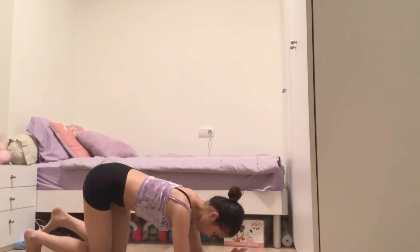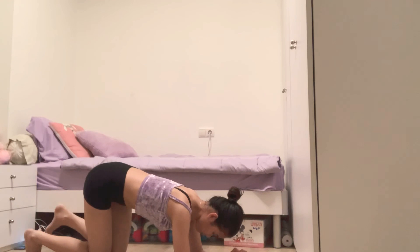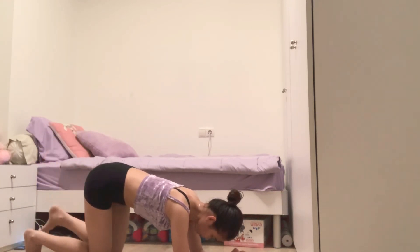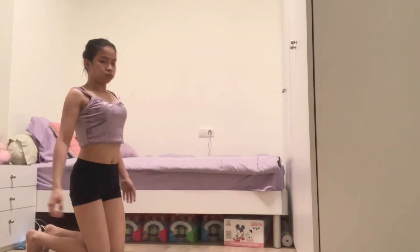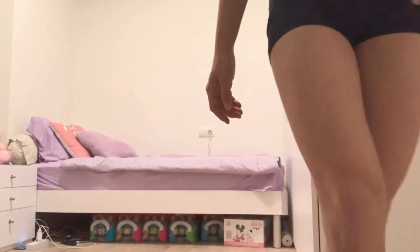12, 13, 14, 15, 16, 17, 18, 19. Stop. Congratulations, you have completed your training. Finally, 30. Okay.